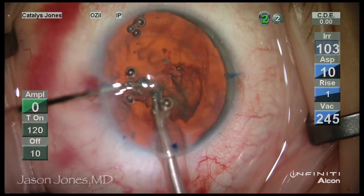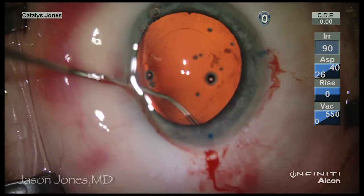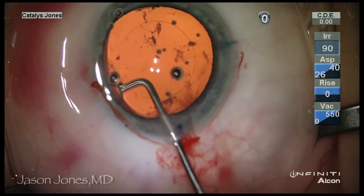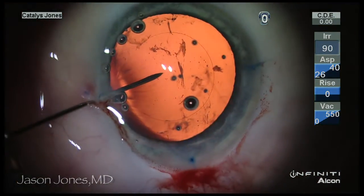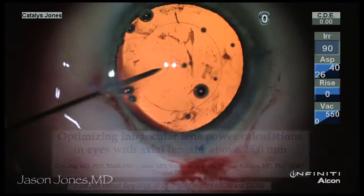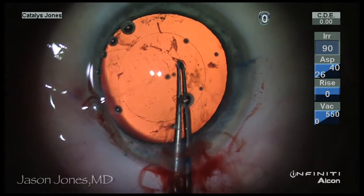The eye underwent femtosecond laser treatment and the lenticular material was evacuated, the capsular bag polished. The axial length had been determined by optical means and was modified as described by Wang et al to calculate a more accurate spherical component in these high axial myopes.